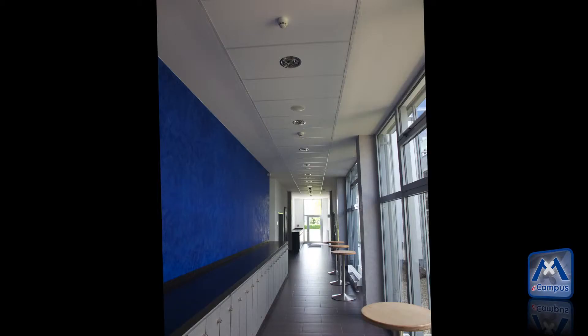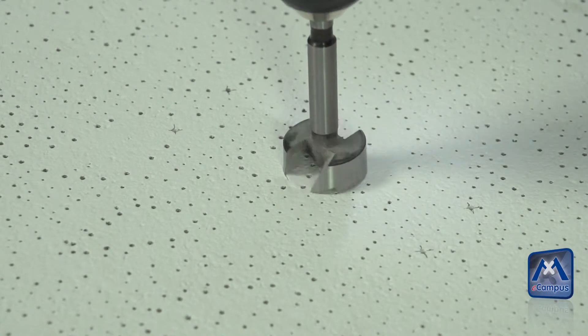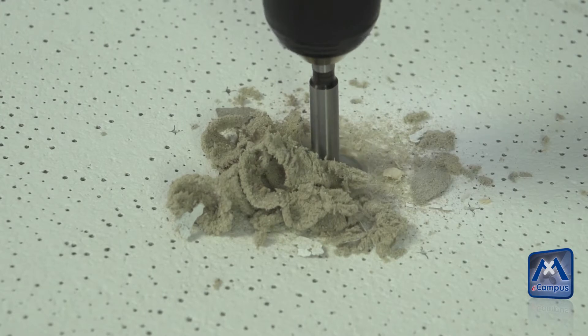If the right place for the mounting has been found, the opening for the sensor cable needs to be drilled. The recommended diameter of the opening is 30 to 40 mm, or 1.2 inch to 1.6 inch.